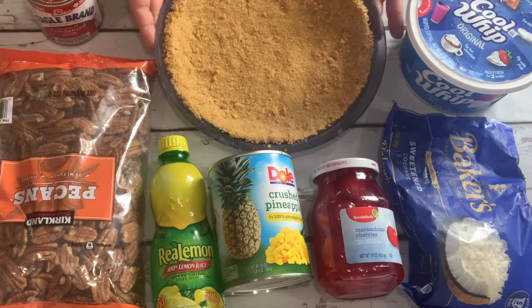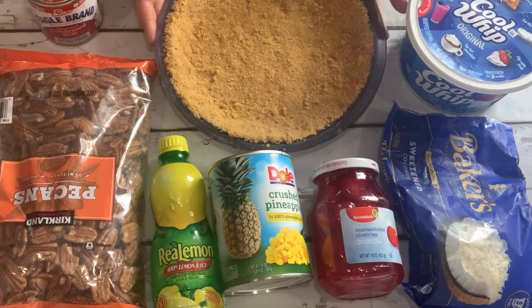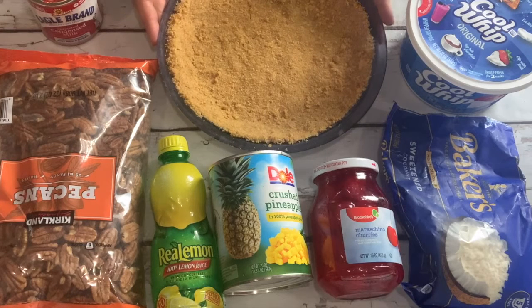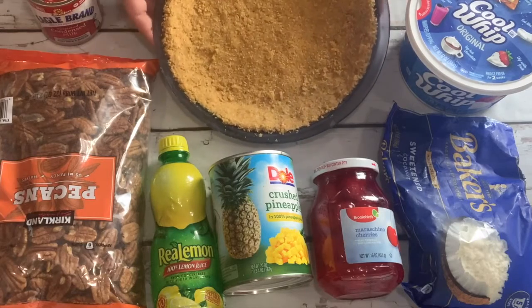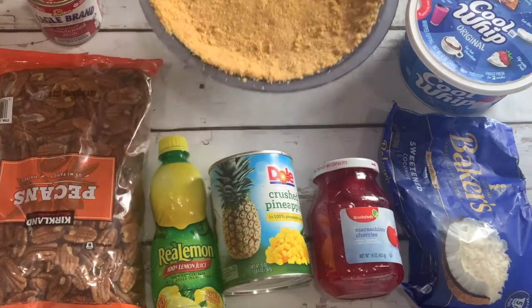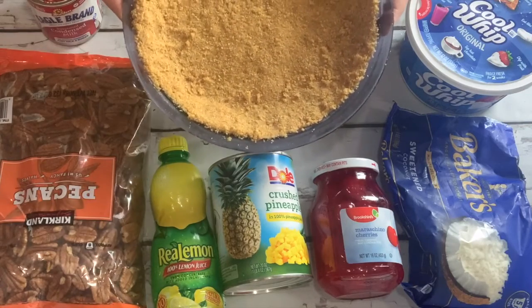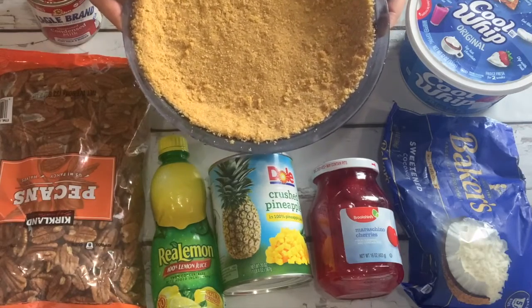The other thing you're going to need is a crumb crust. Sometimes I use vanilla wafers, sometimes sandwich cookies. This time I just used a plain old graham cracker crust. You want this crust to be well chilled, so I'm going to put this back in the freezer and then we'll get started.